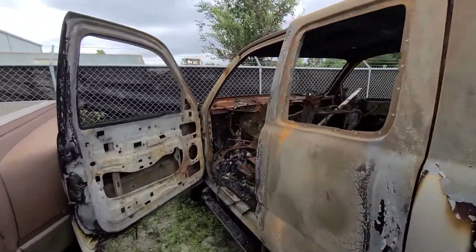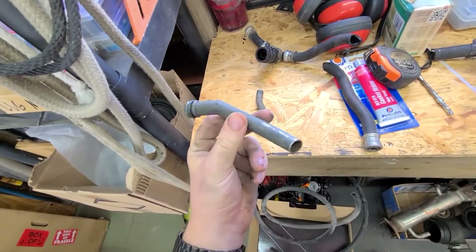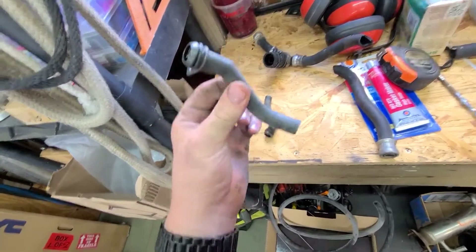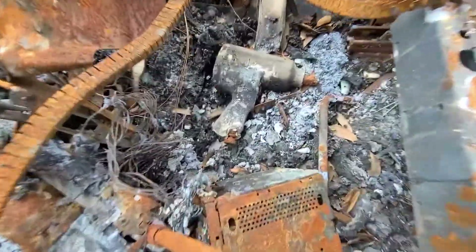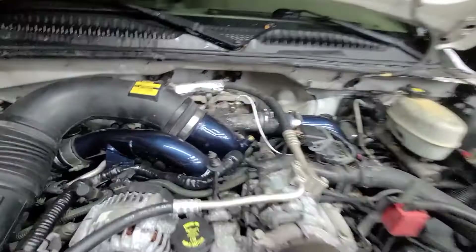The whole entire front of the cab is completely burnt. This is the DIY PCV reroute for basically free. The truck's running, everything seems to be good. There's a little bit of smoke coming from back there.